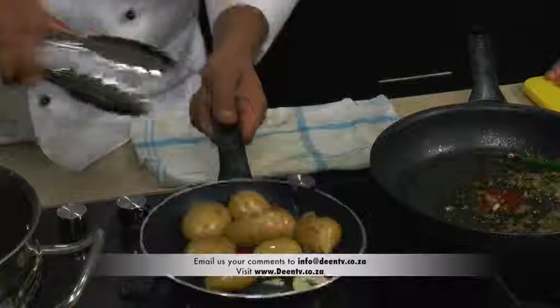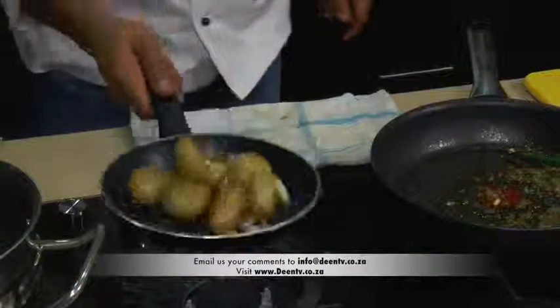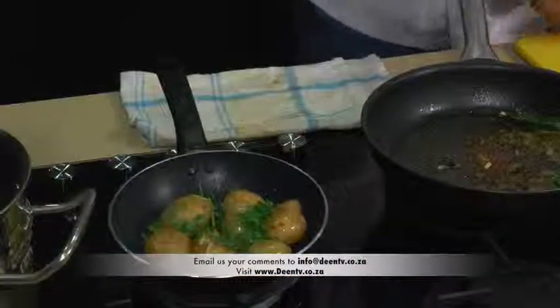Hi and welcome back. We are here to finish off this dish. It's been in there for a while and it's looking absolutely amazing, so I'm just going to show you quickly.